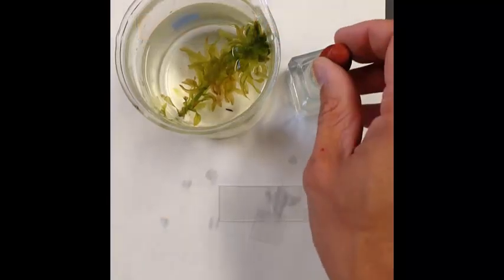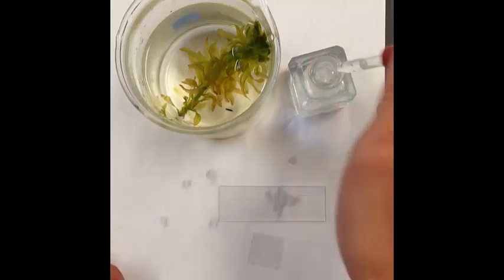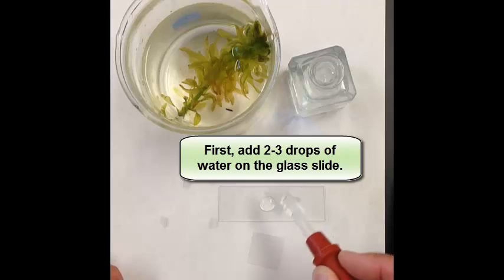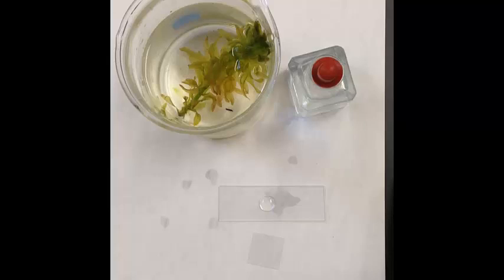The first thing that you need to do in prepping a wet mount slide is making sure that your glass slide is clean. You're going to take some water in your eyedropper and then place about two to three drops. I'm going to put an extra one because these leaves can sometimes be thick, so a little extra water never hurts. Once I have my water drops on my slide and a nice neat bead in the center...